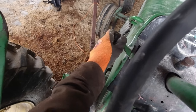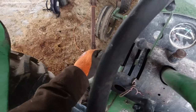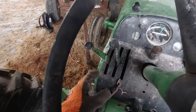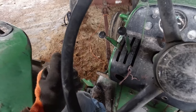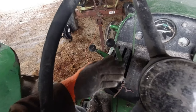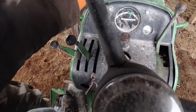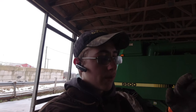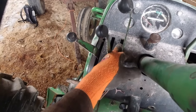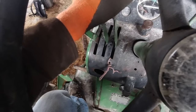Over here we have our first SCV controller. You have forwards and then backwards for the lever, and that controls either up or down — however you have the remotes hooked on the tractor. This is your second one — up and down, however you have it set up. These correspond exactly to how they are on the back. This lever is your three-point, and it stops wherever you put it, because different implements require different heights. On the newer tractors they have a little stopper that slides next to the lever; this one doesn't have that.